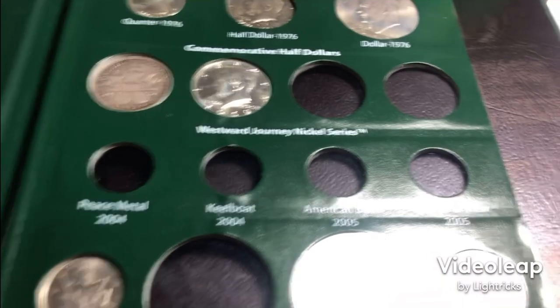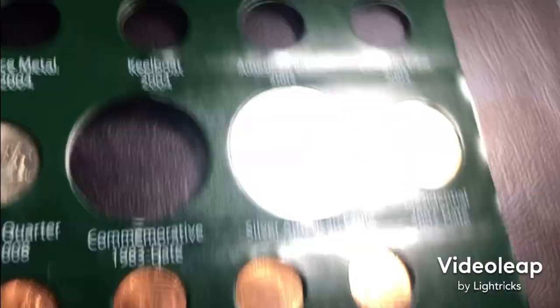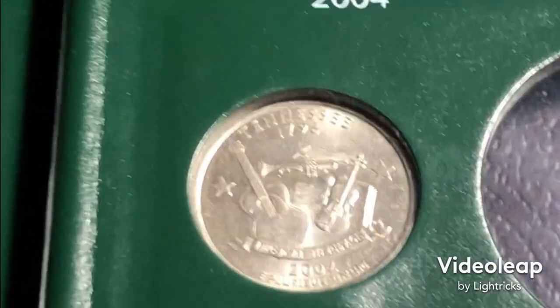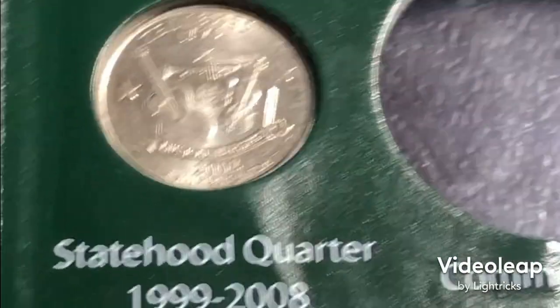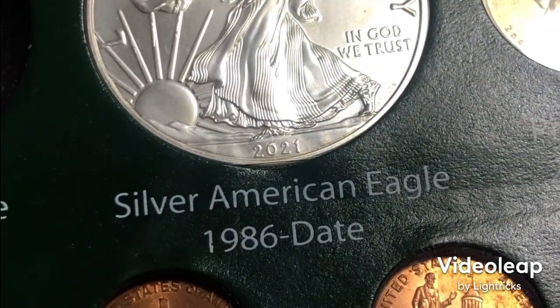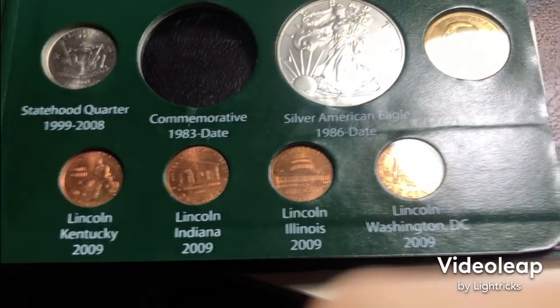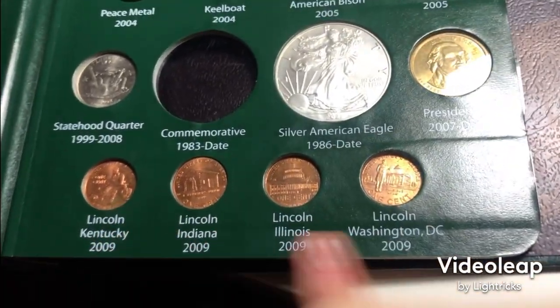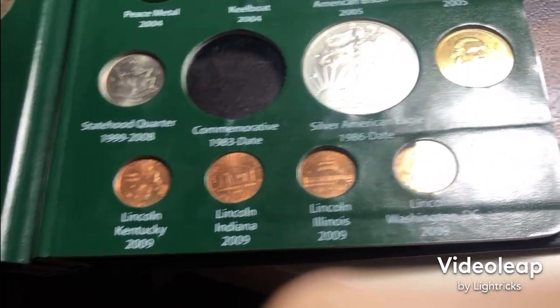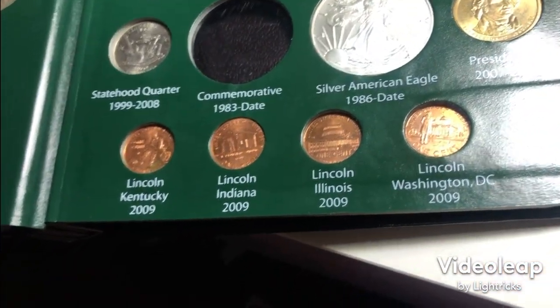I don't have Westward Journey nickels cause I just don't have any nickels in change right now. State quarters — I put a random 2002 from change. I took a 2021 Silver Eagle for the Silver Eagle spot and used a random presidential over there. I don't know what the design names of these are and my friend didn't know either, so I just put them in randomly hoping I'm right.